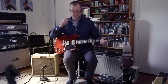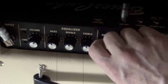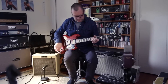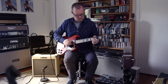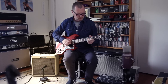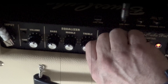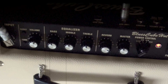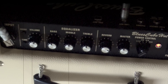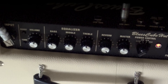Both the boost and the tone can be turned off via a remote footswitch, which you can get from Roland or any number of other companies. Let's have a look at the reverb now — I'll just leave the controls at noon, and we'll go to the middle pickup position just for something different. Plenty of wet drippiness happening there.